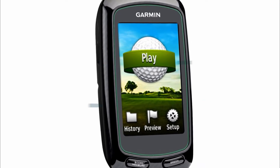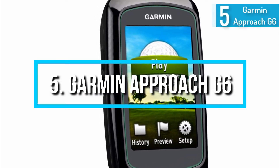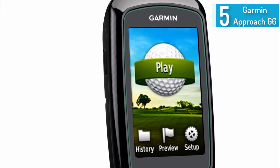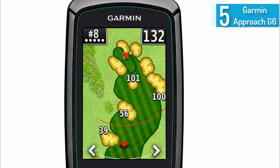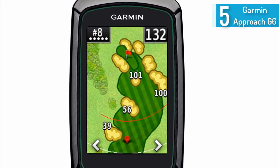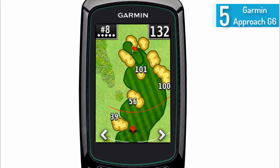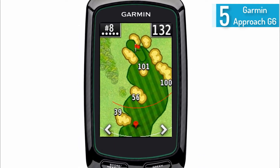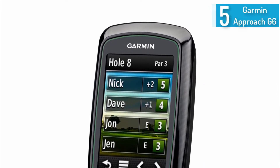Starting at number 5, the Garmin Approach G6 Handheld Touchscreen Golf Course GPS. This highly specialized GPS works specifically with golf courses and is a great accessory for any golf enthusiast. It comes preloaded with over 25,000 worldwide courses without requiring any additional downloads or subscriptions.